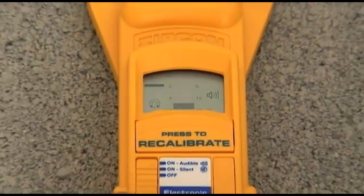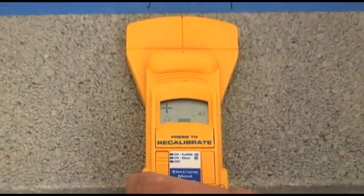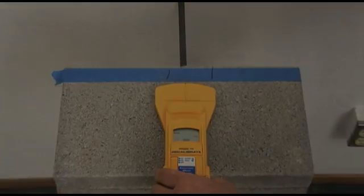Like other Zircon tools, MT-6 eliminates guesswork and rework, saves time and money, and it's easy to use.